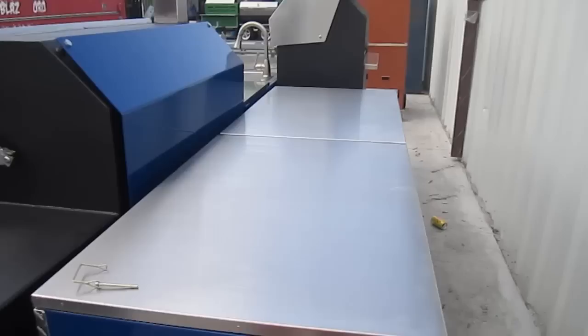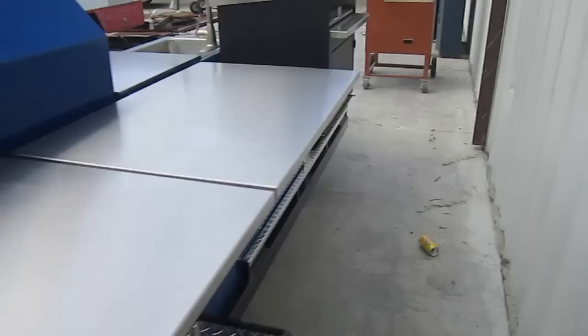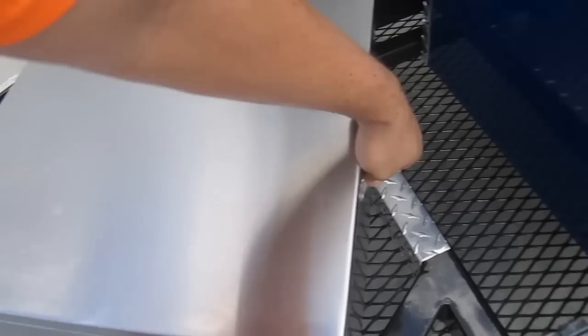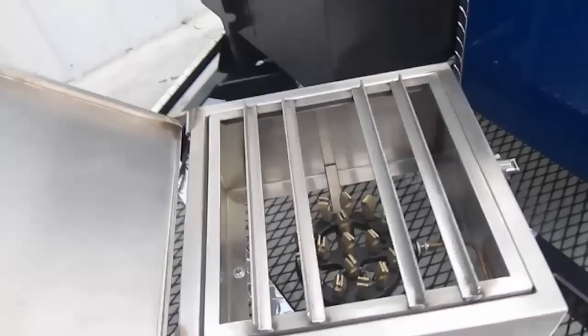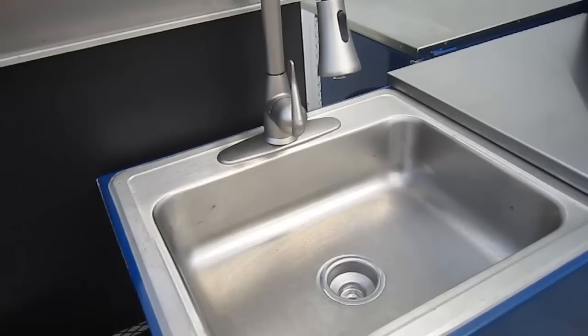Plenty of storage and prep surface on the passenger side. We have two 46-inch by 30-inch solid stainless steel tables with dry storage underneath. A 30-inch adjustable charcoal grill, Grill Meister, for all your grilling needs. A stainless steel housed 100,000 BTU multi-jet burner for all your boiling, frying, and simmering needs. And we even have the kitchen sink — a solid stainless steel sink with a pullout hose for getting into those big pots and pans.